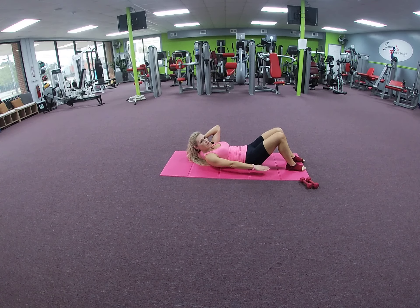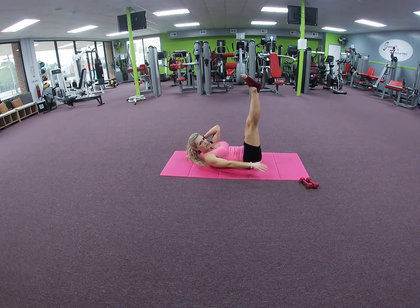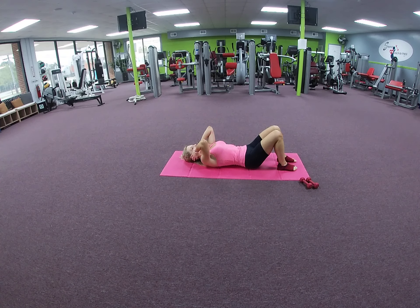Last two — keep going, keep pumping your arms. Try to keep your spine on the mat; if your back is lifting you could stay at level one. For the last one, leave your legs over the hips to take some of that tension off the lower back. Now feet down and relax — relax your head and neck.